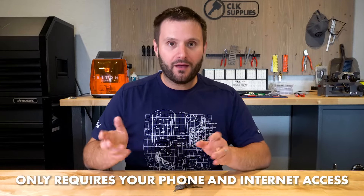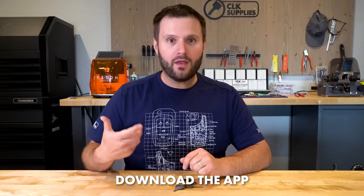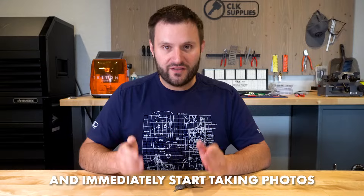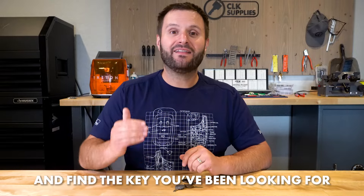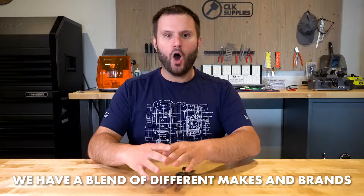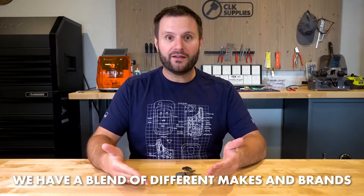The cool part is it doesn't require anything but your phone. You just download the app and then you can immediately start taking photos of keys or uploading them and finding the key that you've been looking for. We didn't just focus on Ilco-only keys or JMA-only keys — we really want to get the full spectrum of the OEM and the keys that people actually are looking to get duplicated.